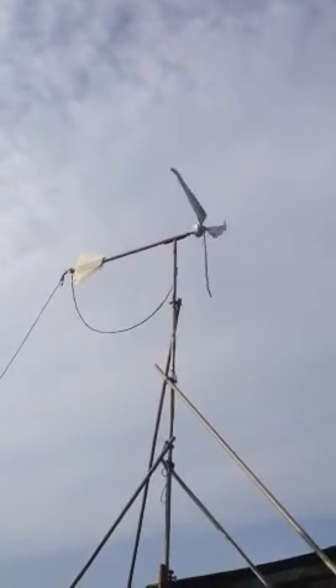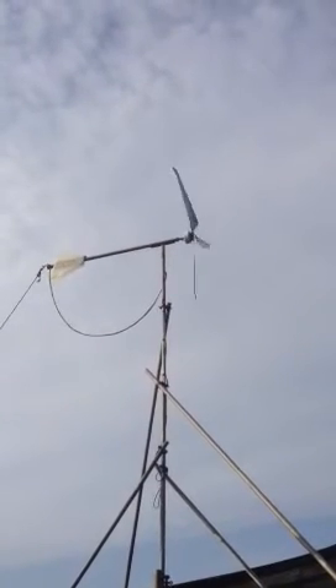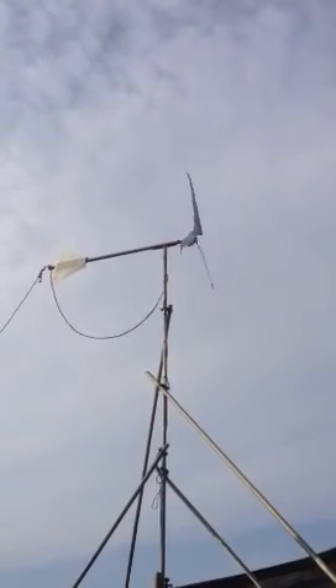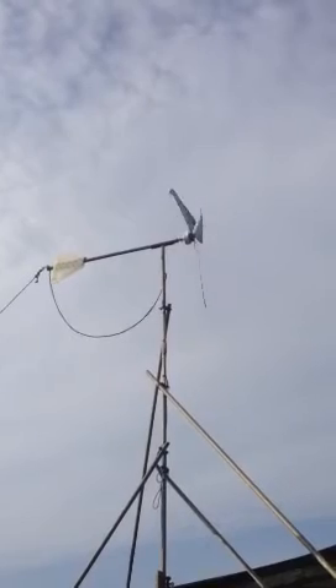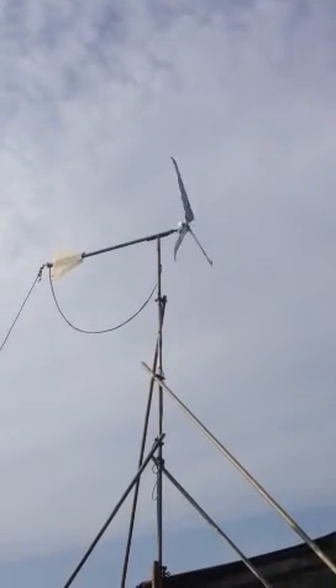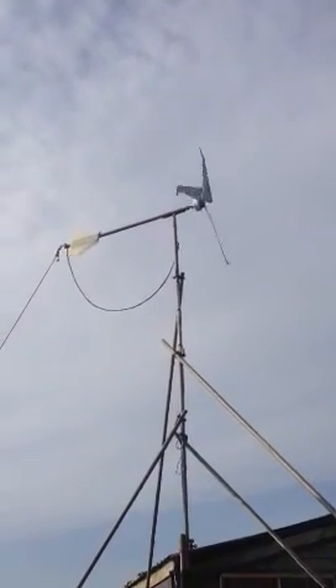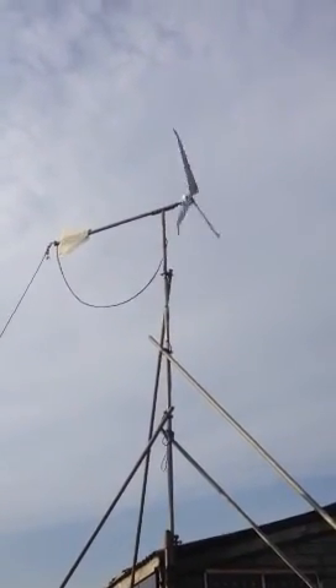So there you see it — now I can go and switch it back on. It creates three times the power of the other five blades we were using before we got these new blades from Jeff at Missouri Wind & Solar on eBay and Google. Thank you for the new blades, Jeff — have a great time!